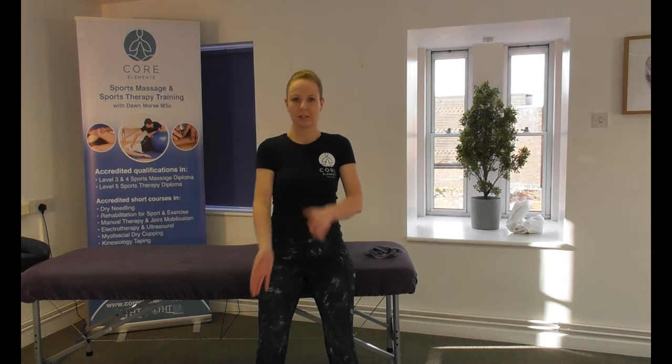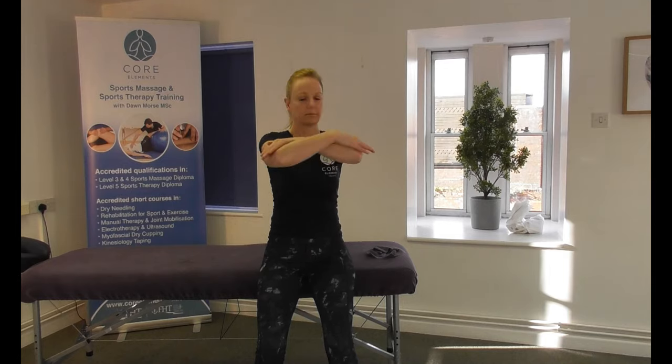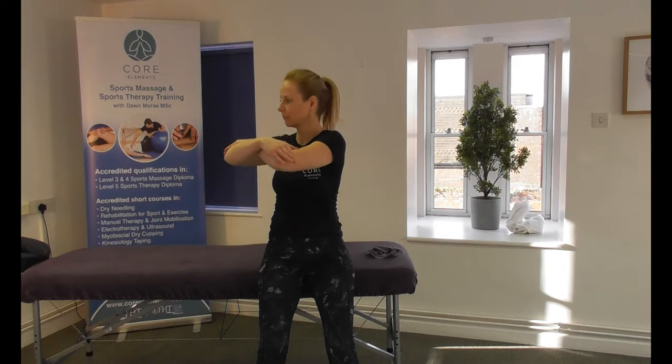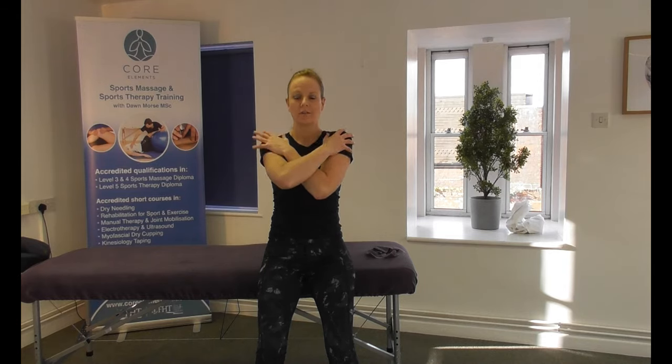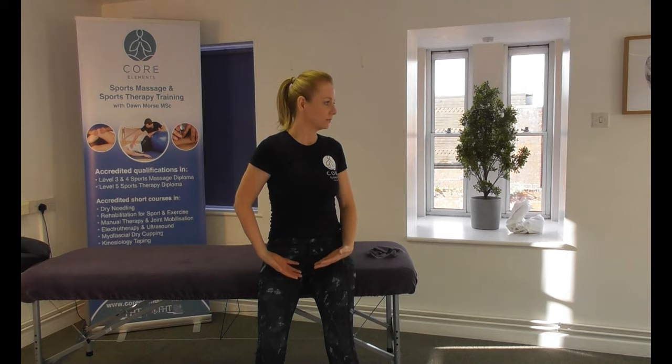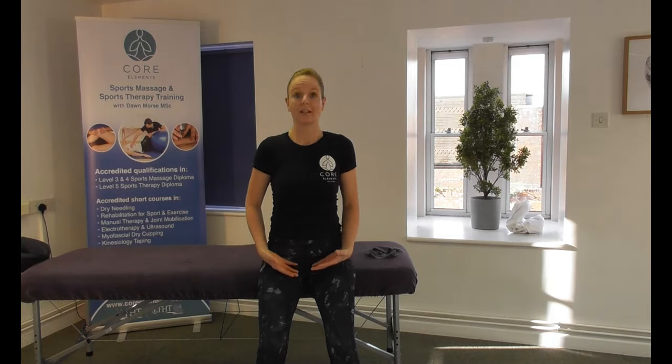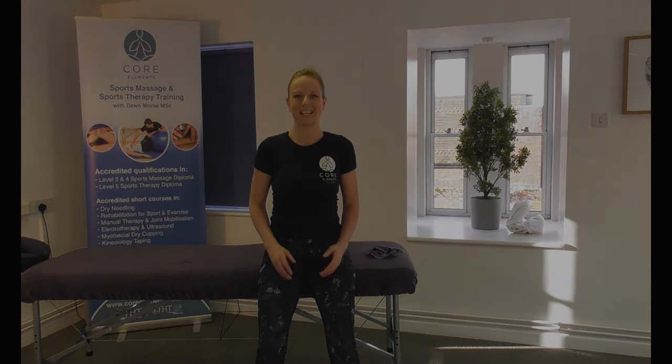Just to recap: upper thoracic — opposite hand to opposite elbow; then lower thoracic; then lumbar. And that's assessing rotation in those spinal vertebrae. Thank you.